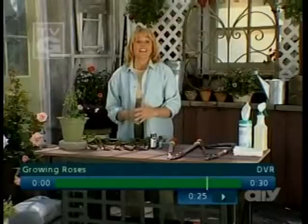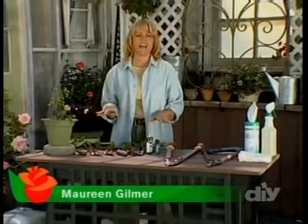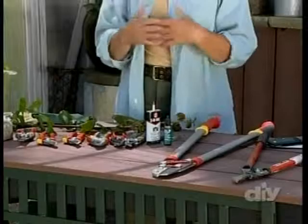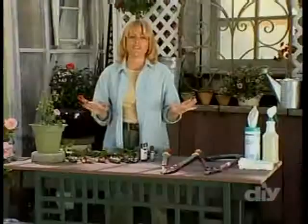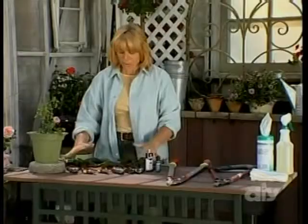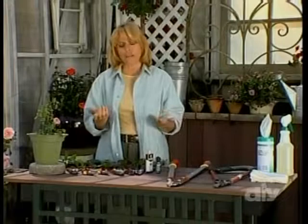Rose gardening is really easy if you have the right tools. I've laid out some items that you'll want to have in your tool shed to keep your roses looking great. You don't have to have all of this stuff, but you should have some of it, because the right tool for the job makes it a lot easier on you and the plant. A pair of clippers is a very personalized tool — you're going to be using it more than anything else in your whole toolbox.